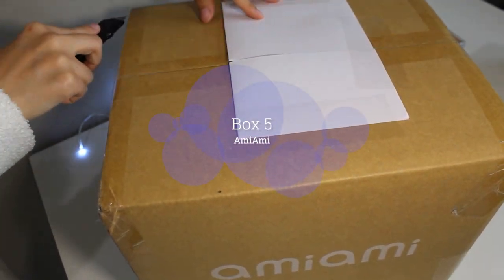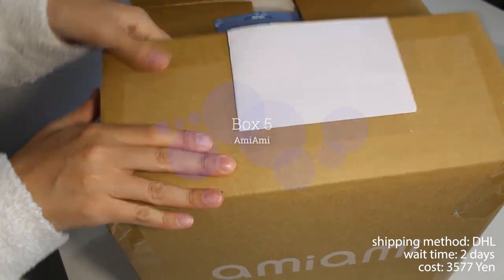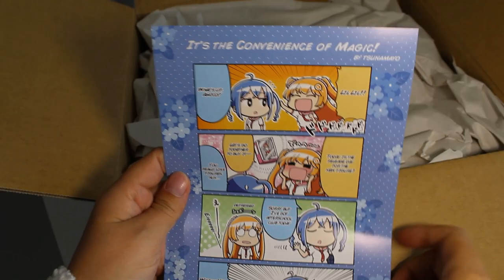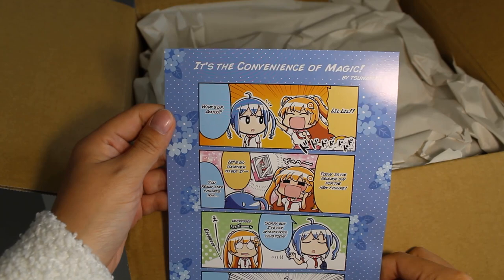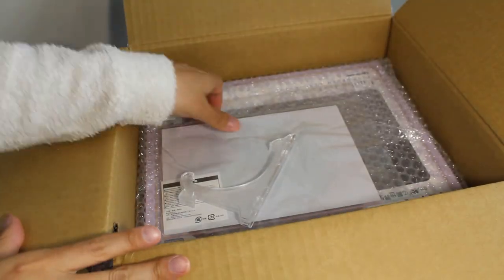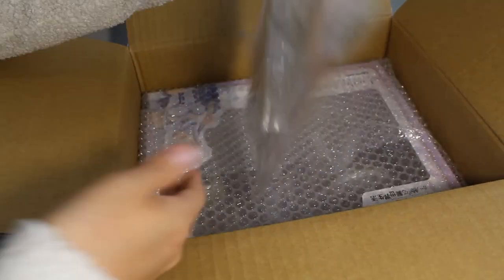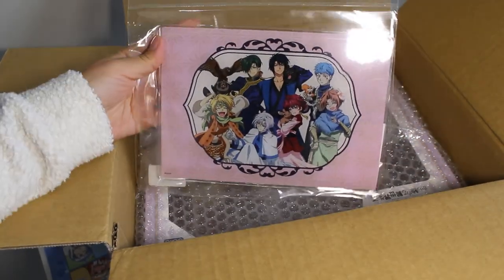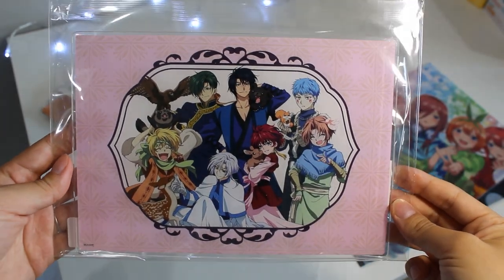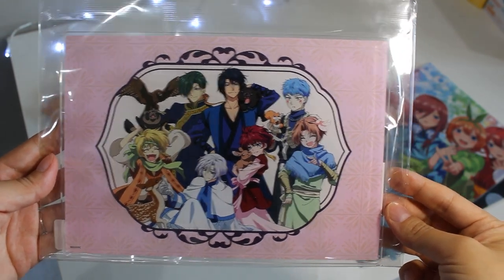Next up, another box from Amiami — this is box number five and the last one of today. First up is this adorable Yona of the Dawn acrylic art that comes with an easel. Taking a closer look at my first acrylic art plate — this is so beautiful. It's the whole gang from Yona of the Dawn and it comes with a plastic stand.